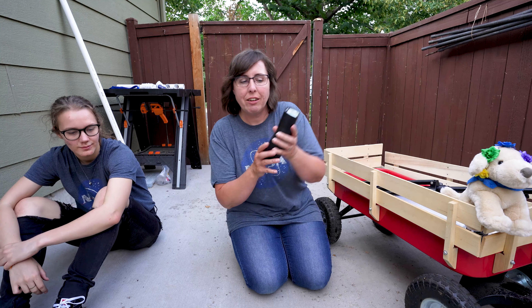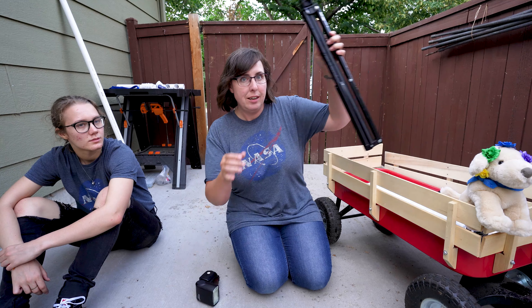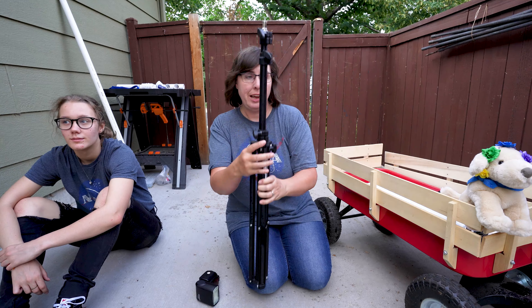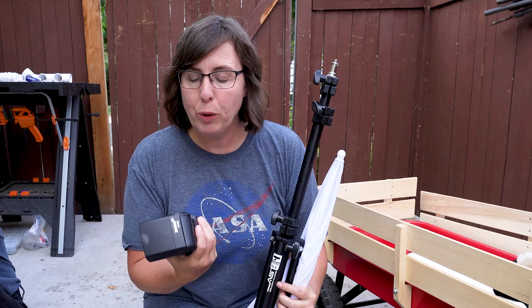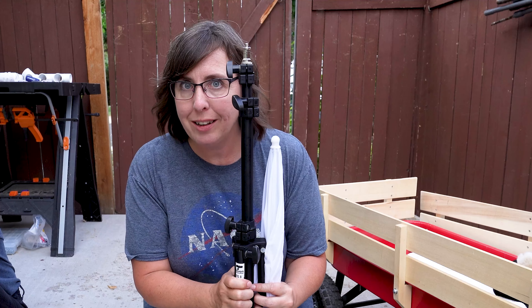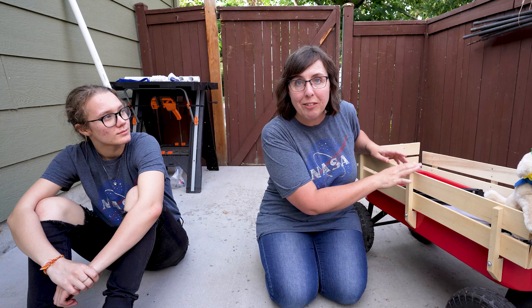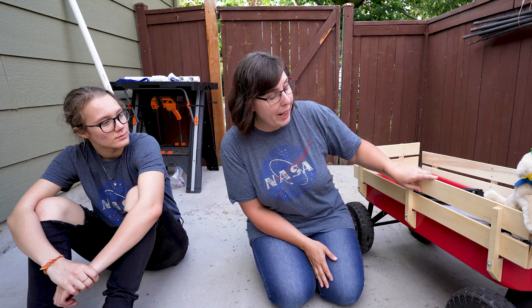Do you take a speed light on location and you need a stand and an umbrella and you're worried about the wind blowing everything over, and you wish you had a stable way to take this on location? We've got something for you today. Monique Renee here, a photographer at Silver Paw Studio. On this channel I empower you to tell all of your tales with tails through photography and videography. If you know me at all, you know I love my red wagon.